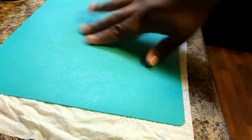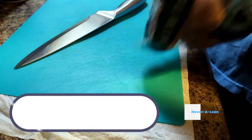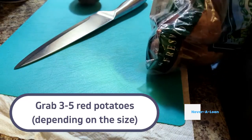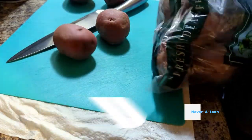Go ahead and pull out your favorite cutting board. I like to use a plastic cutting mat with a wet paper towel down so it doesn't move when I'm cutting. You're going to take three to five red potatoes depending on the size — three large red potatoes, or five small ones like the ones I have.